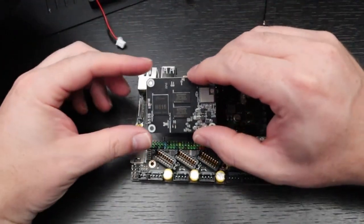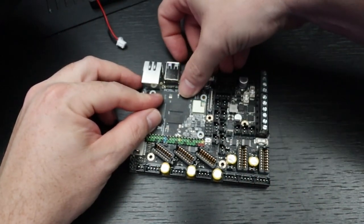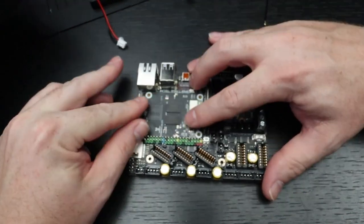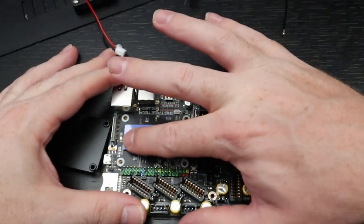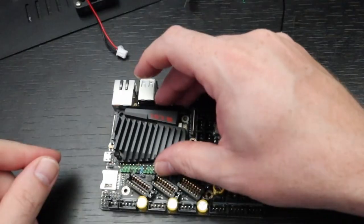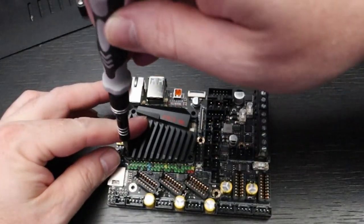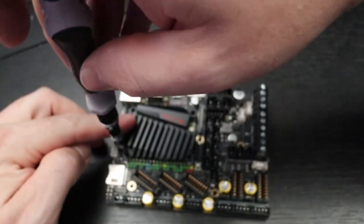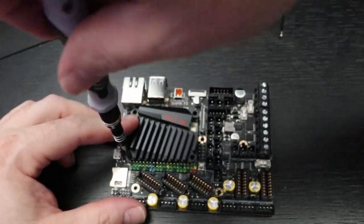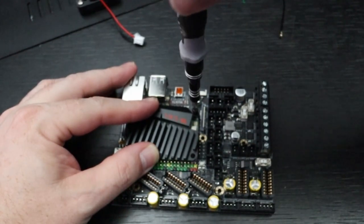My Manta board came with the CB1 board from BigTreeTech. There is also a heat sink and screws needed to attach it to the CB1 board. Apply the included thermal tape to the chips and then place the heat sink on top. The screws you need are M2 screws, not M3 screws. I had exactly four screws but they were M3, which didn't fit at all, so make sure you have M2 screws.